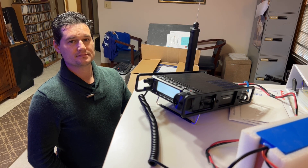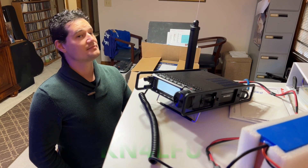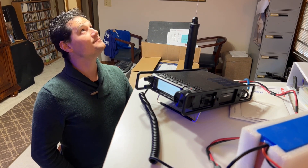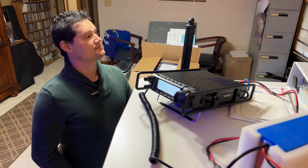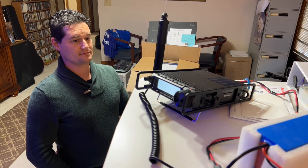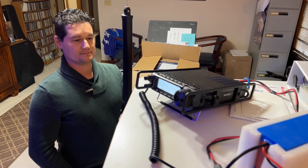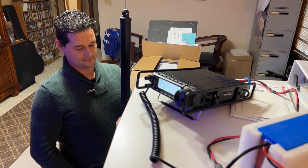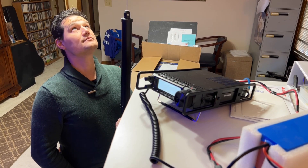Hey y'all, N4HNH here with my son Joshua, that's KN4LFU. I was gifted an ATAS-120A antenna system for my FT-891 in my truck. This is the FT-891 that I carry on my back for some summits on the air.